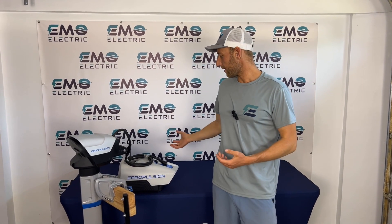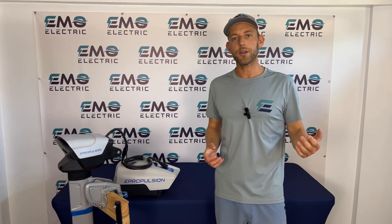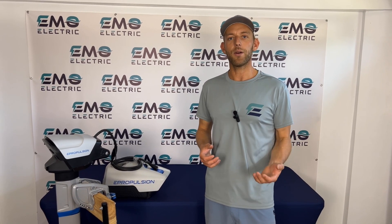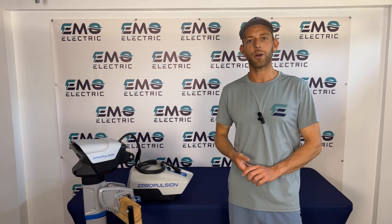So these are some common options if you do want to use a different battery. If you have any questions, feel free to leave them in the comments below, send us an email, or give us a call. And if you found this video helpful, please give it a like. If you're interested in more videos on electric outboards, please subscribe to our channel.